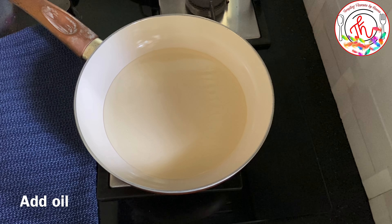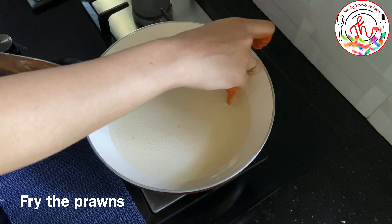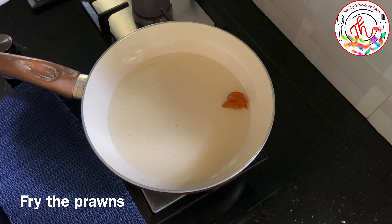Deep-fried or shallow-fried? It's not as deep-fried; it's not as thick. Let's fry it on one side.